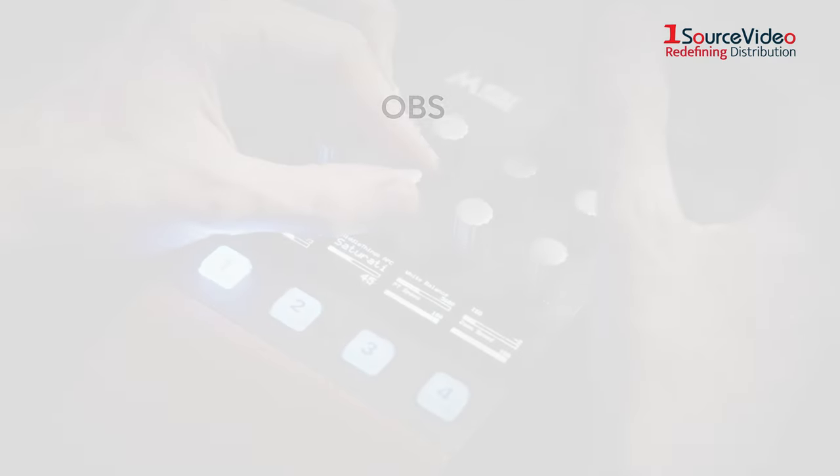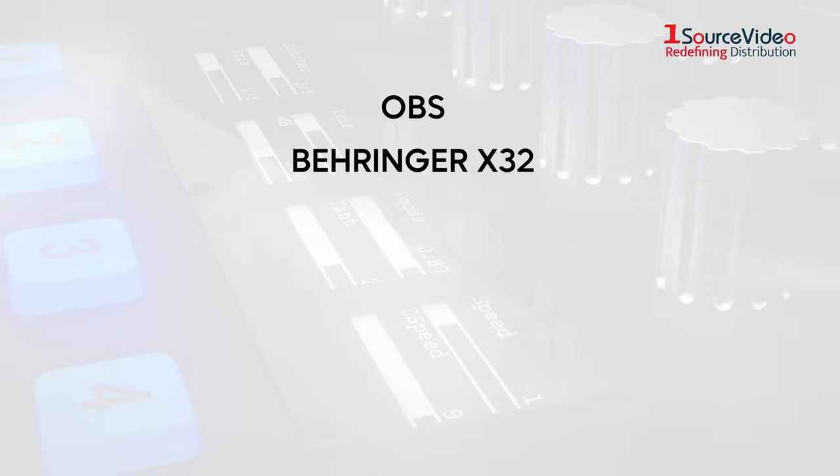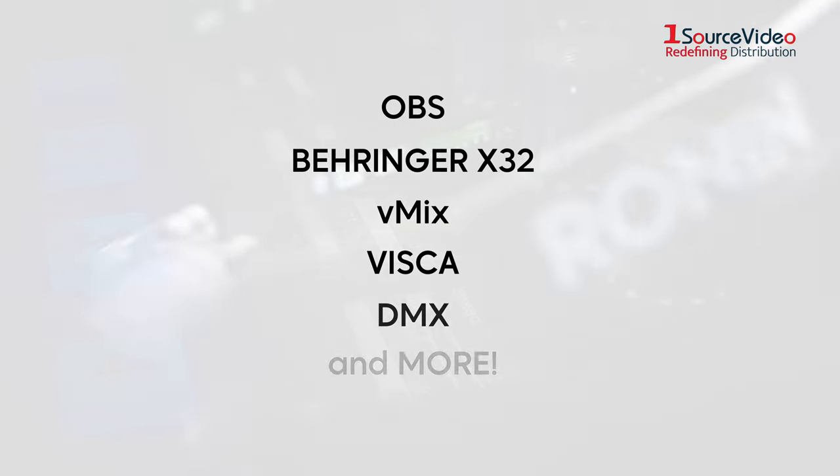The Middle Remote can also be used with OBS, Behringer X32, vMix, Visca, DMX and more.